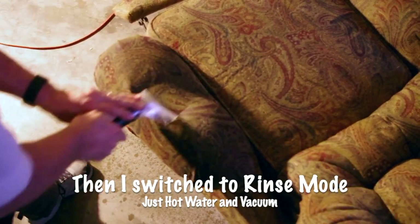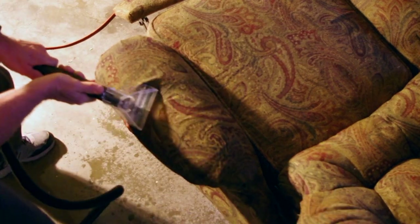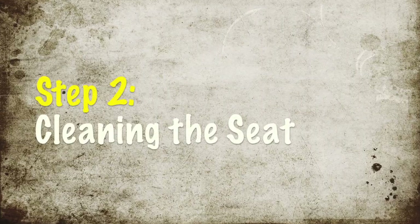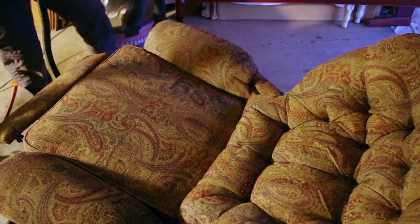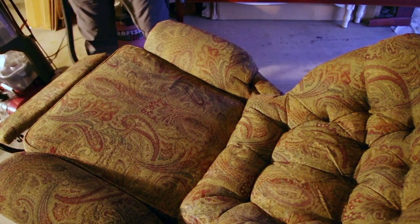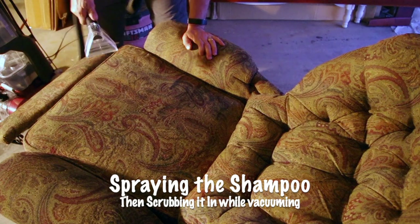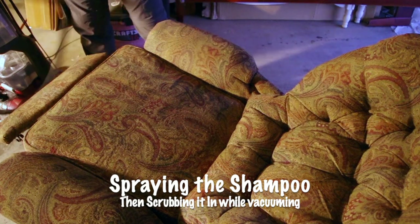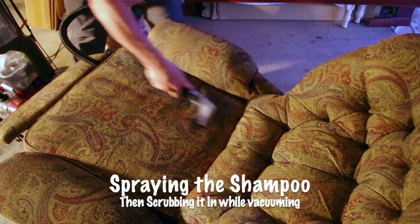It's just rinsing. You can see the color of the water coming out of it. It's just soap.